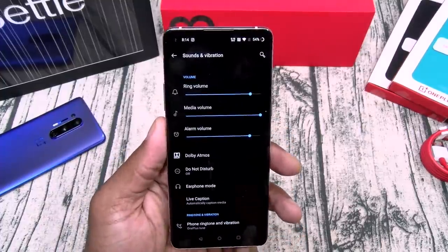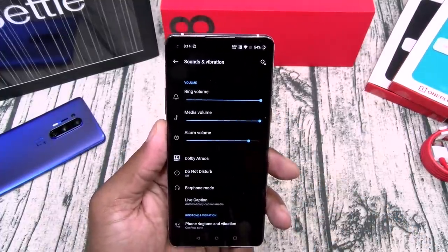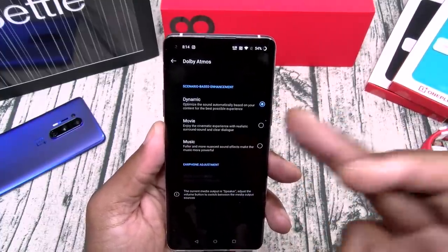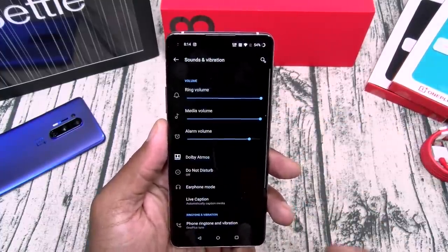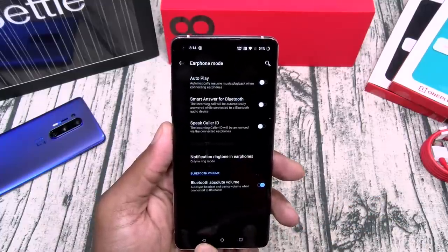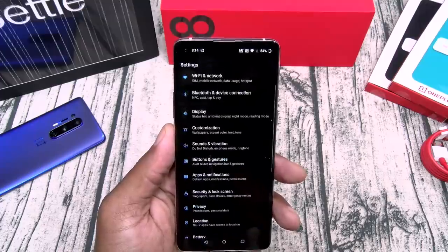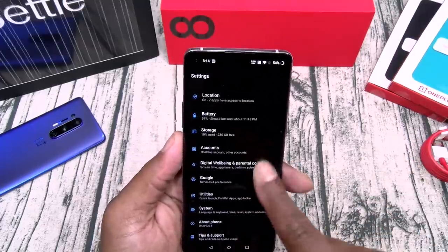Let's go to sound and vibration. Dual stereo speakers with Dolby Atmos — it's going to ring loud. You got your different Dolby Atmos settings: dynamic, movie, and music. Earphone mode — throw on your headphones. You got live caption.